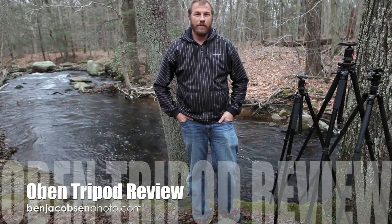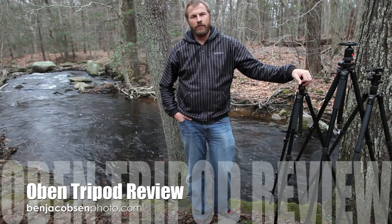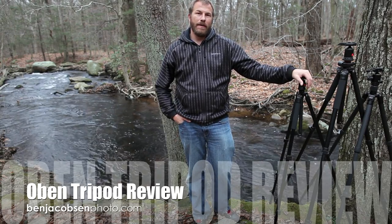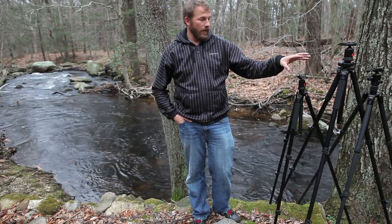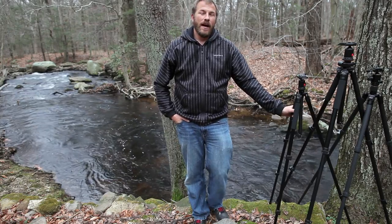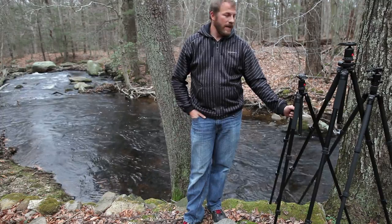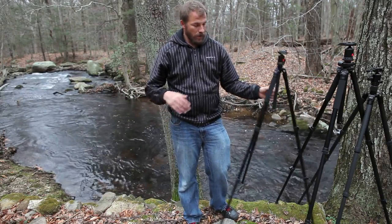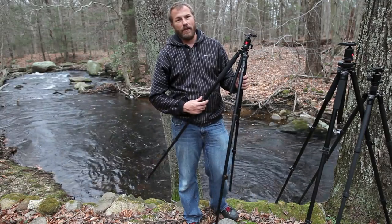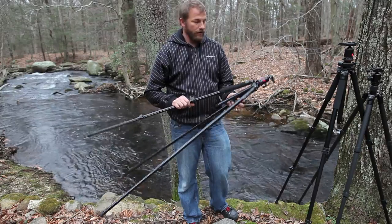Ben Jacobson here for Ben Jacobson Photo with an Oban tripod review. B&H was kind enough to send me three of their tripods to review for you. All three are Obans, all three are sold as a kit with the head and the legs, and B&H, as far as I know, is the exclusive retailer for these right now. All the specifics of each model will be on the blog to go with this review.